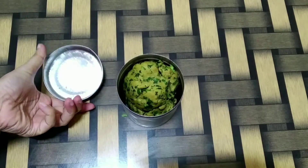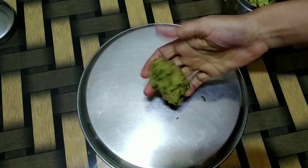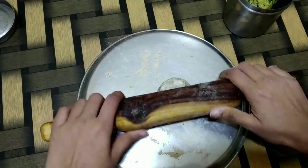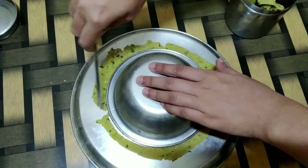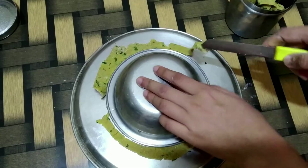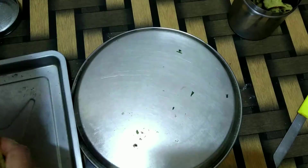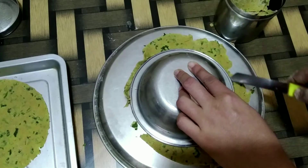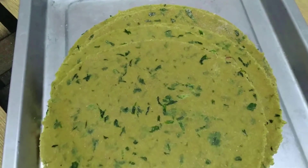After 3-4 hours, they are ready to be used. Now I will take small portions of these, apply some atta, and roll out just like how we do for rotis. Just to ensure all the khakras are of the same size and shape, I'm using a big bowl to cut out the excess. So here we have all the rotis in the same size.